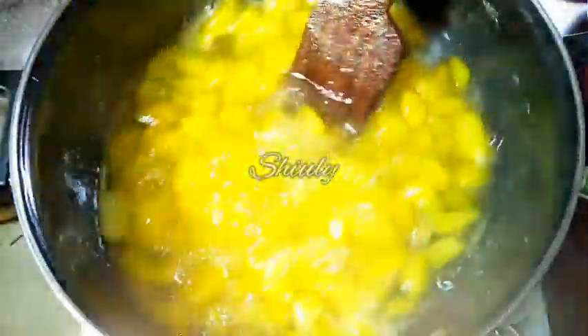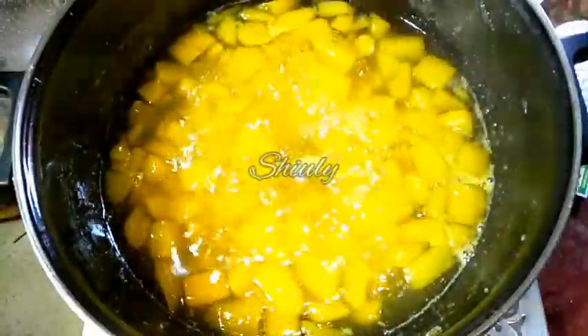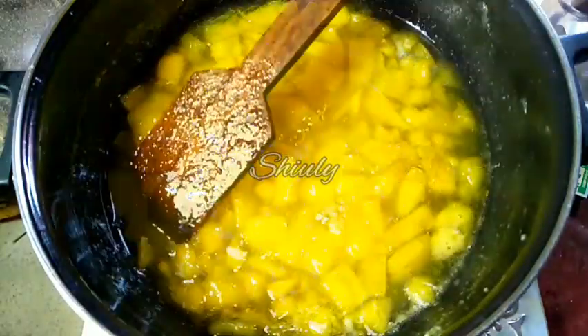Now we have to wait for some time until the sugar melts, and after that cook for some time to dry up the excess water. After about 3 to 4 minutes this is the texture — it is thick enough, we don't have to dry it more. Now we have to turn the heat off and let it cool down.